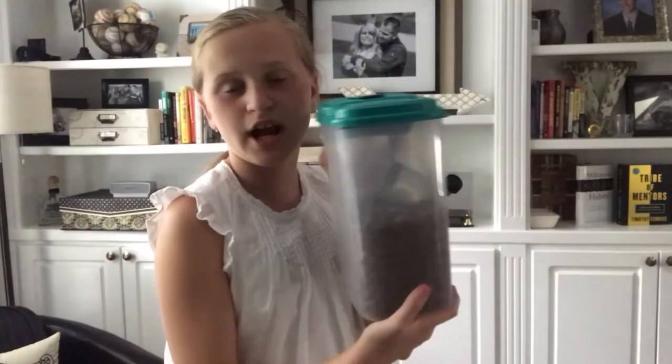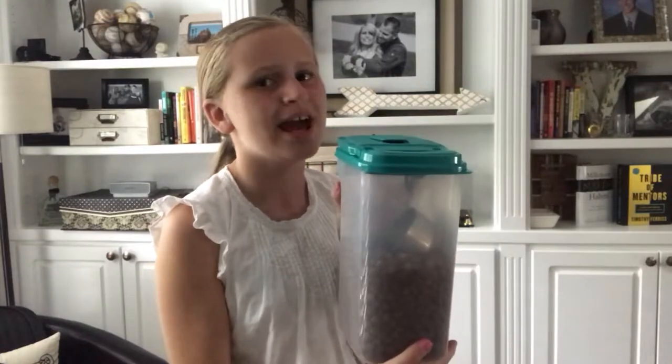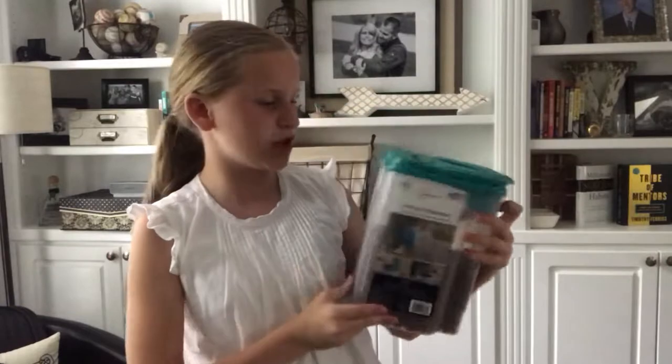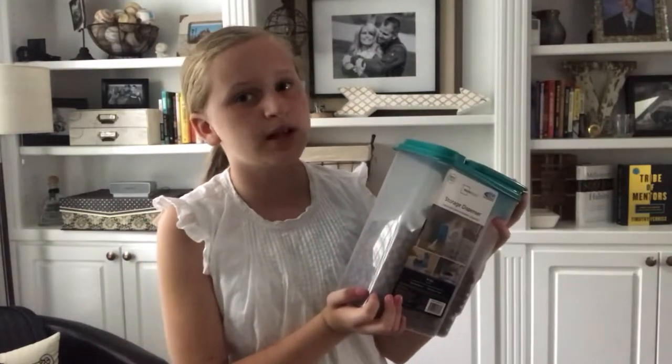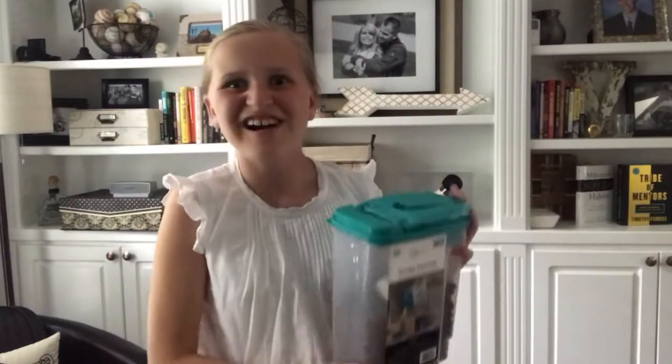Hack number two is this food container. We got this from Walmart — it's super handy and basically a life hack. It's easy and portable, and I really recommend it for puppies. Mine's a puppy right now, and when she gets bigger we'll get a bigger one.